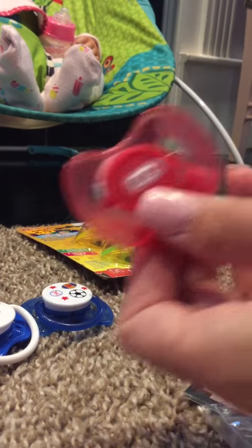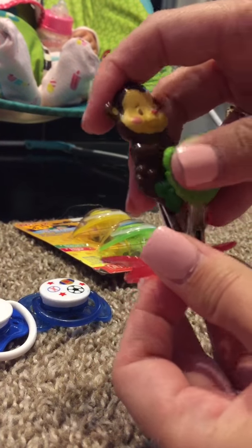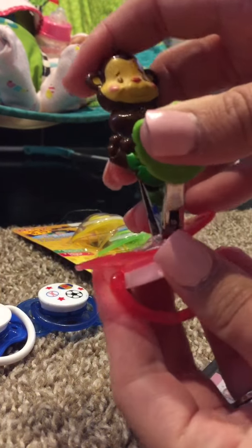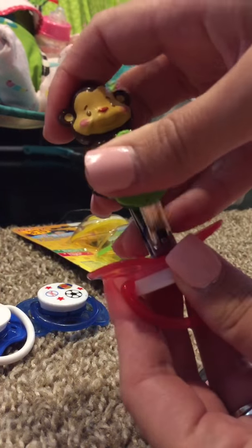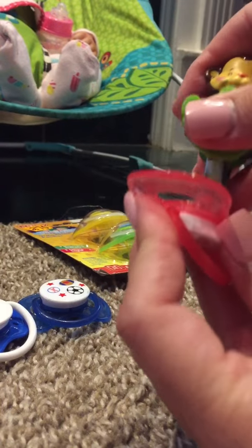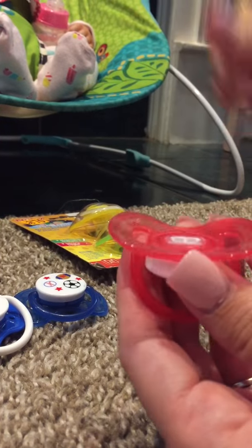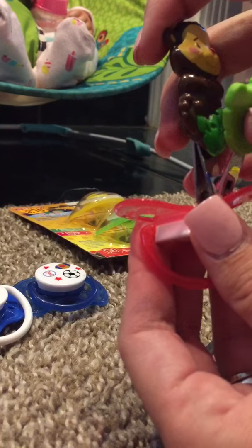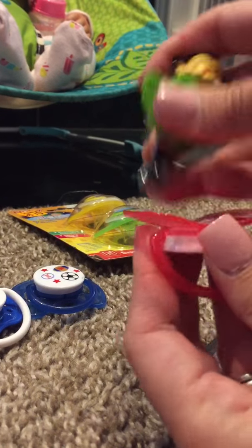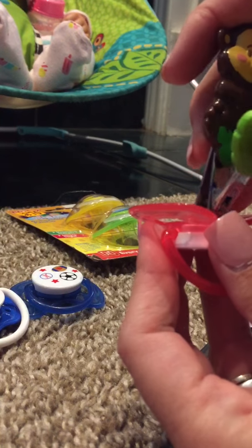Okay, so we're back — we had to run and get fingernail clippers. You're just going to take the fingernail clippers and go along — I hope y'all can see that. Go along and just make sure you get all the nipple removed. Alright, nipple is removed.